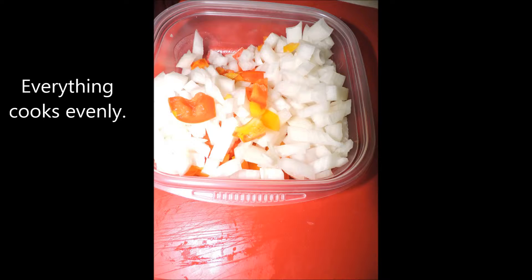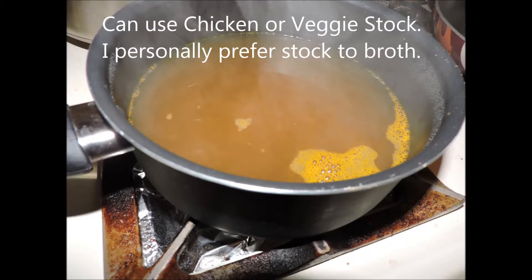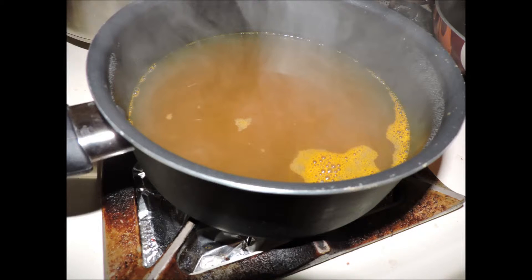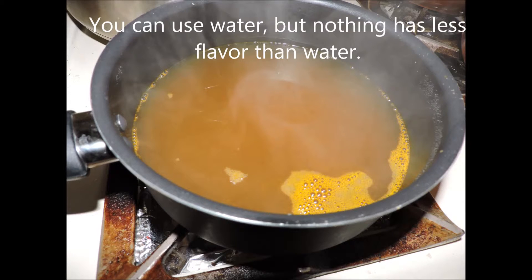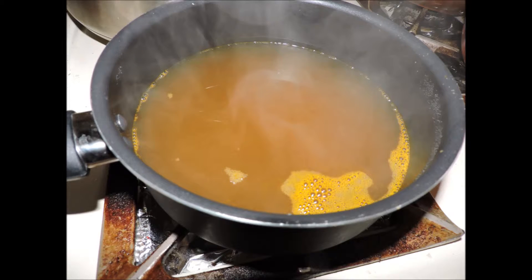Time to start our cooking magic. We're going to start by taking 32 ounces of stock, putting it into a pan, and heating it up to a hot simmer, because we're going to be adding this ladle by ladle to the rice. If you're using veggie stock, you can make this dish completely vegan without any problem whatsoever. If you're using chicken stock, not so much. You can see the stock is ready — time to get the rest going.